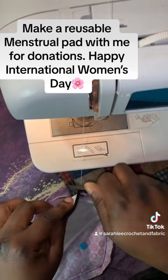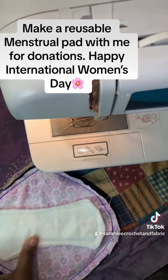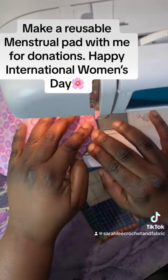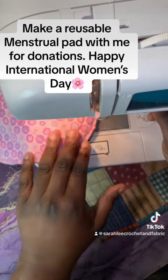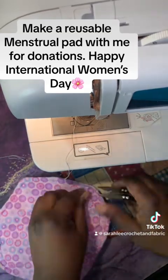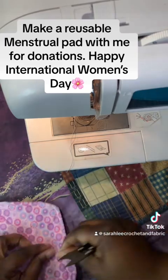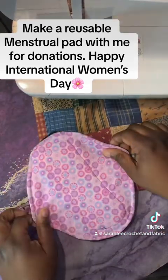We're approaching the line that we're leaving open for turning the item right side out. This is how everything looks so far. Go ahead and remove the pins. I use pinking shears to cut around the edges. I'm trimming all my little threads right away and cleaning up as I go. Once we are done with that, we are going to go ahead and add in some snaps. Here we have a perfectly good pad body now.